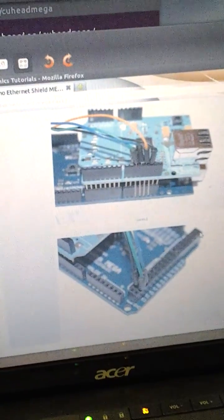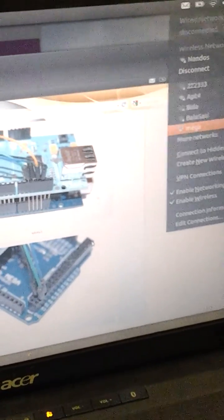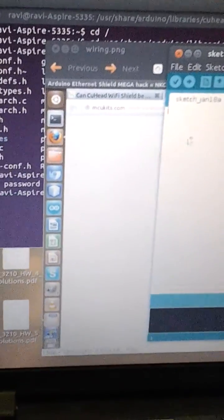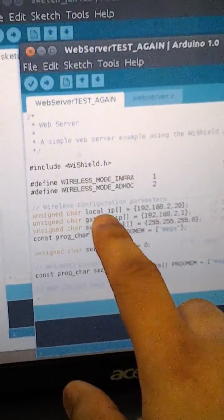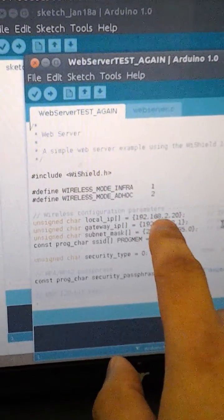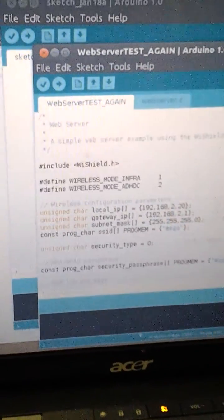I'm going to go back and get on the Mega network that I created a while back. In the Arduino sketch, you set the local IP to whatever you want it to be, but these first three values have to be the same as your computer's values. I changed the last one to 20 — it could be any number as long as it's not the one you gave the computer.